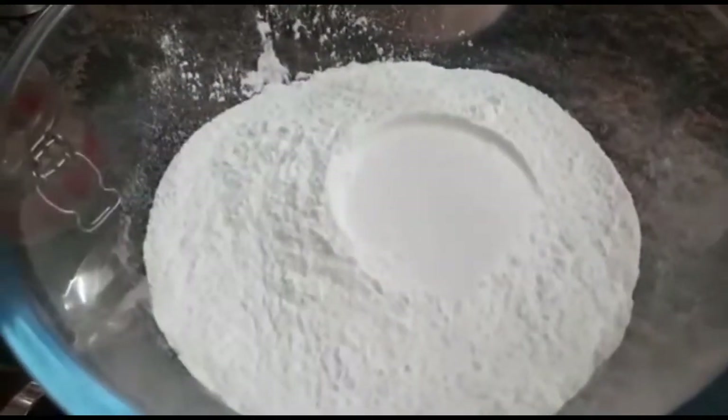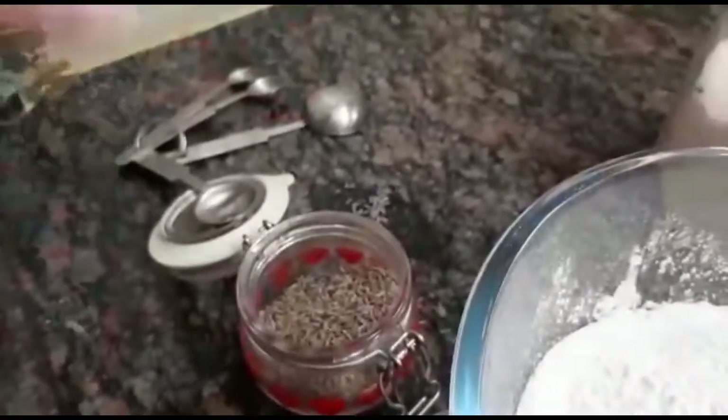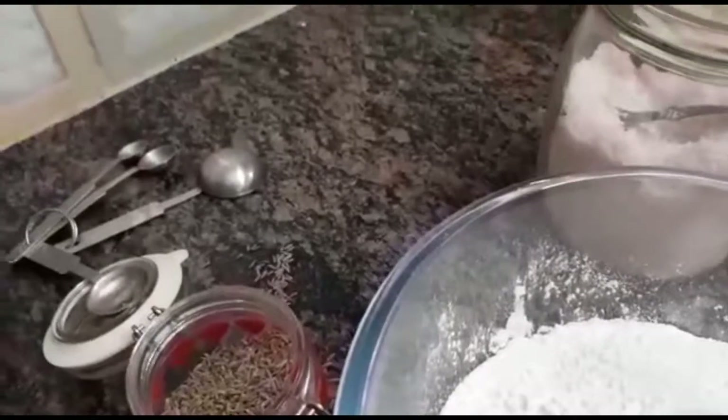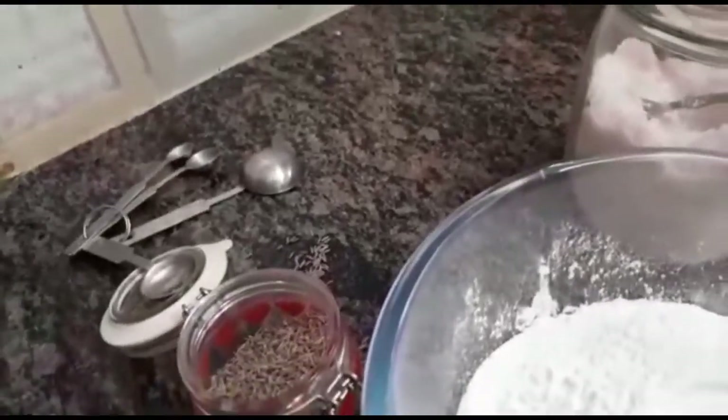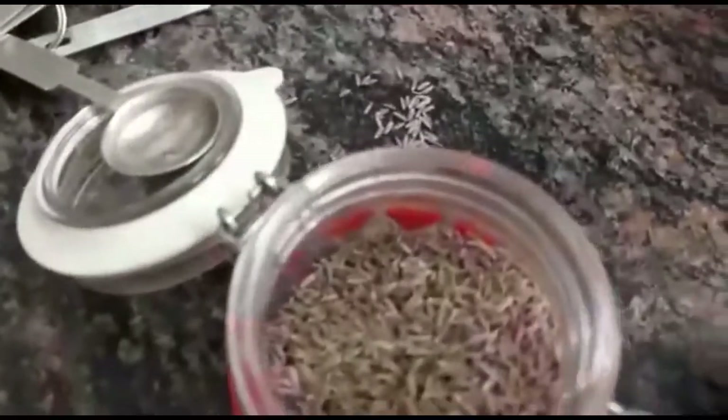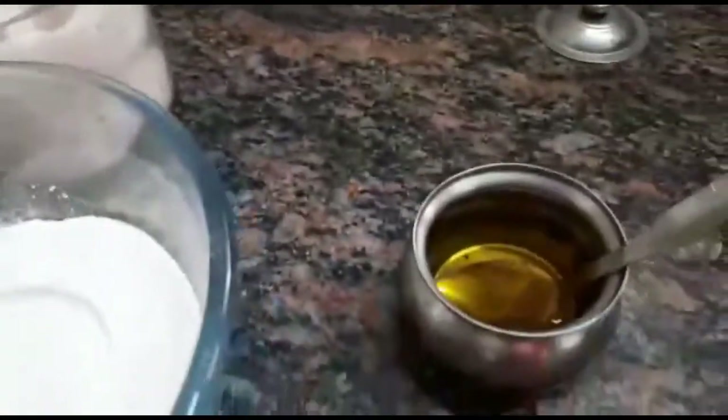We have two cups of rice flour. We have jeera — now ideally if you have black jeera you can put that, or if you do not have that, use the regular jeera also. So we are going to use the regular jeera as you can see. We have some salt and we have ghee.